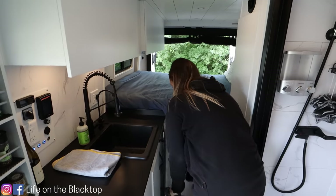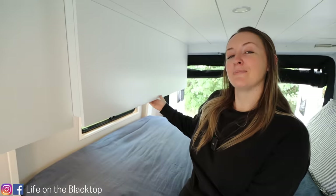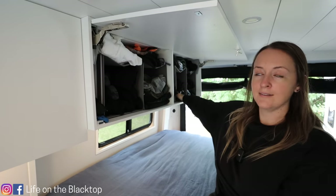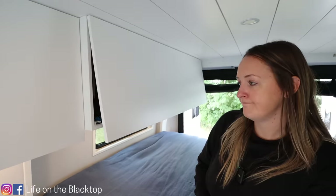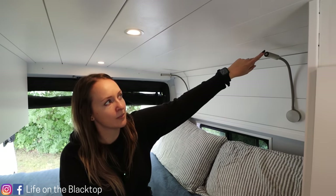Because I'm a shorty I do have to have a step stool to get into the bed. Up here is our closet area — it's a his and hers, so Brian gets one side and I get the other side. All of these have soft-close hinges and then a latch at the bottom so nothing falls out. We tested that yesterday and it was great — nothing fell out.